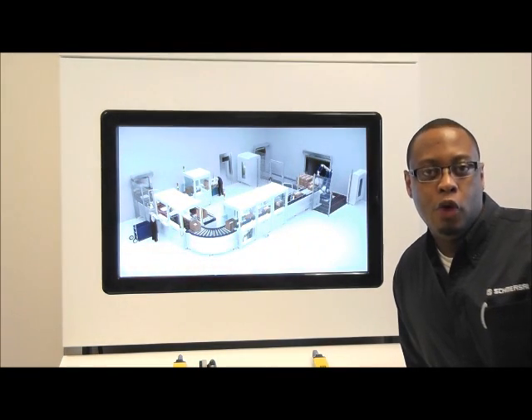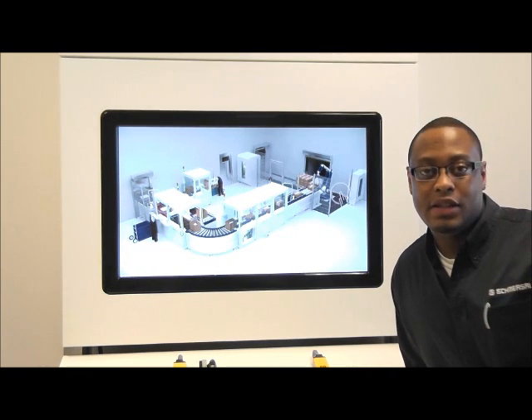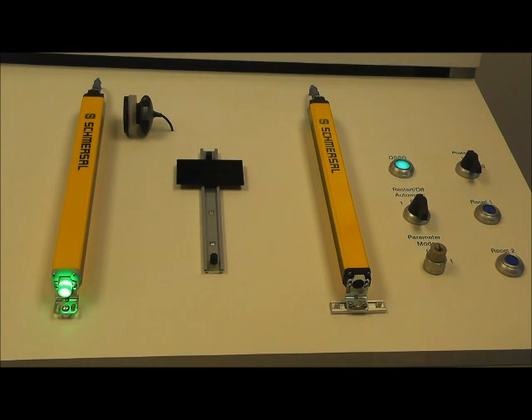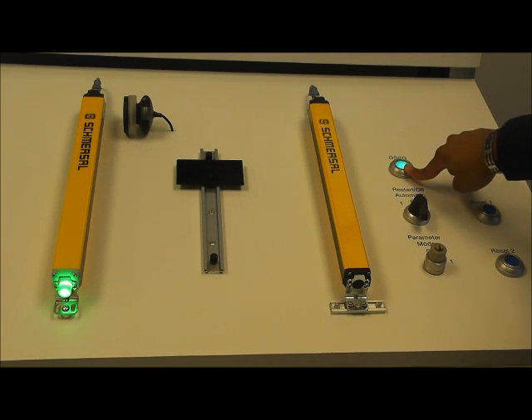To go over the programming of the 440, we're going to use this demo. Some of you may have seen this demo at some of our trade shows. What I would like to point out for this YouTube demonstration are the two reset buttons, which we'll use for the double reset programming, as well as this LED which gives us the indication of our outputs.